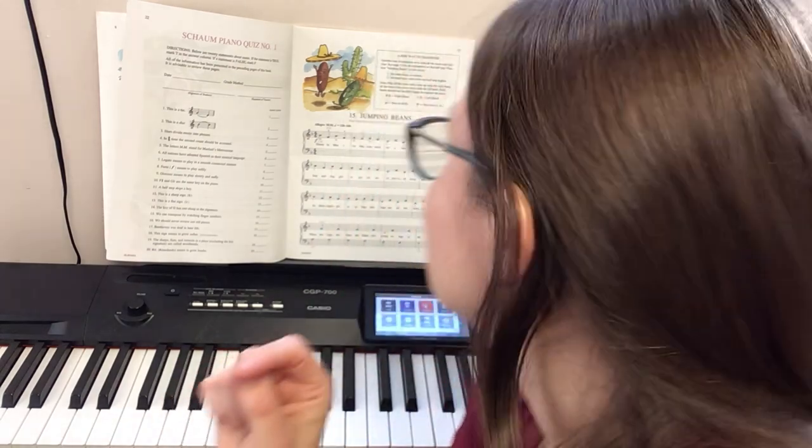It looks complicated, it looks weird, but it's actually pretty easy — it's just complicated how it's written. For the right hand, you just use one finger.